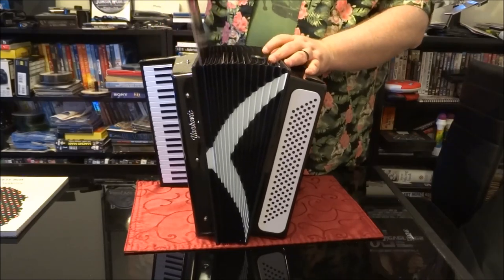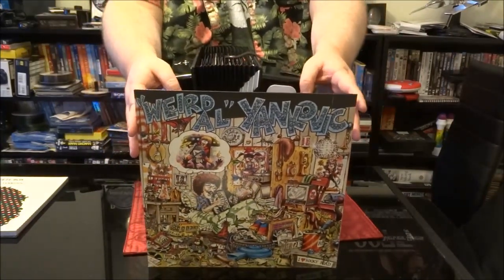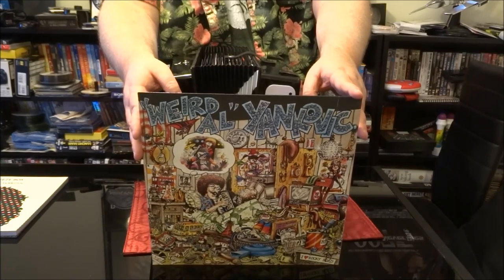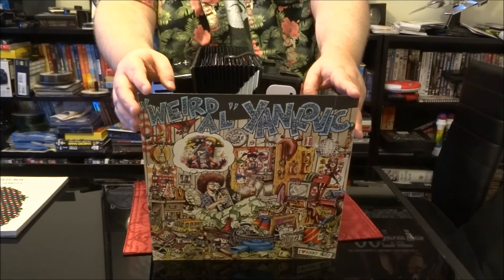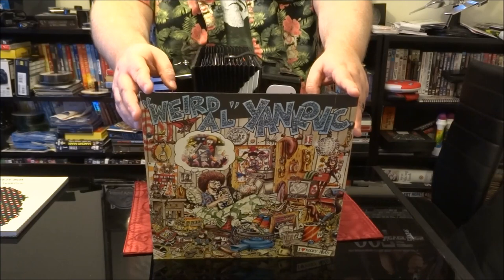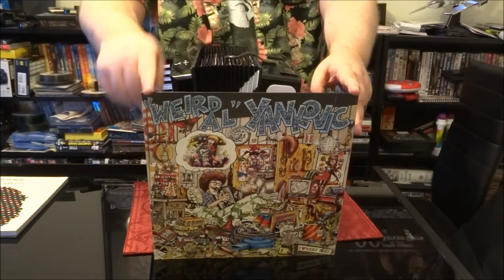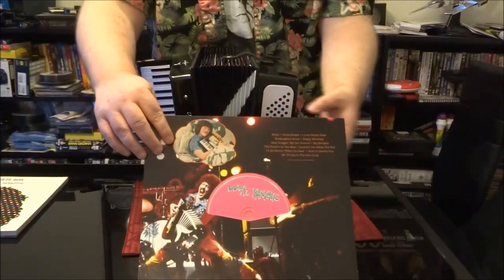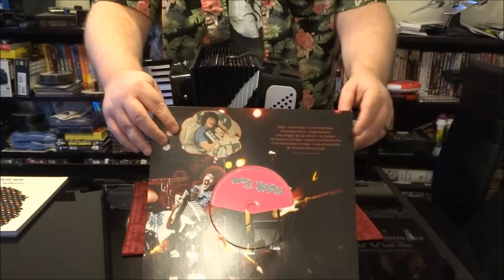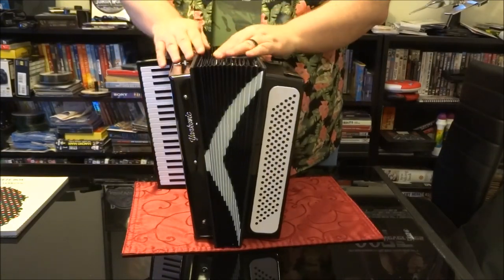This goes right back to his debut CD, which featured Ricky, I Love Rocky Road, Happy Birthday, Stop Dragging My Car Around — a parody of a Tom Petty song, Stop Dragging My Heart Around — My Bologna, the Kinks parody, and Mr. Frump in the Iron Lung. I got the CD versions of these albums because I don't have a turntable. Why would I buy something I can't listen to?